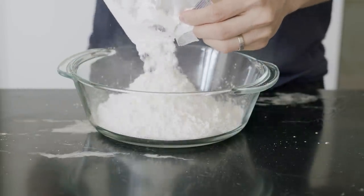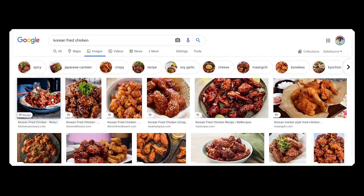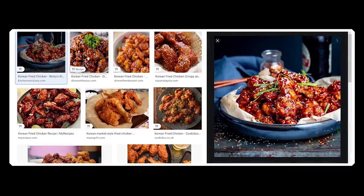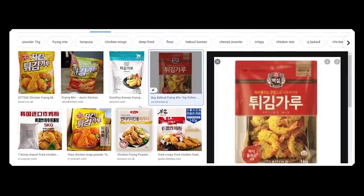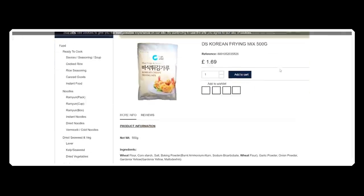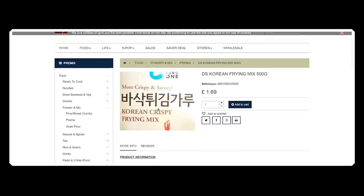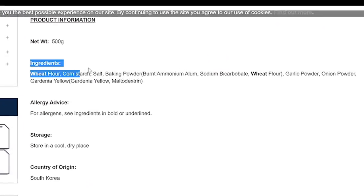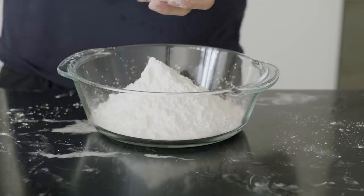Next, for the flour mix — for fried chicken, always season your flour, it makes all the difference. After searching some Korean-language chicken videos online: a quick tip — when making foreign food, always look for recipes that are in the language of origin. I find the recipes you'll find will always be a bit more precise and authentic. After searching, I found that a lot of those recipes called for what translates into "frying powder".